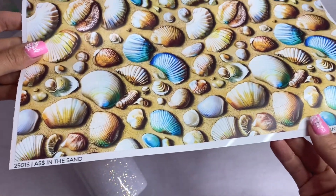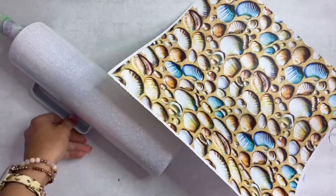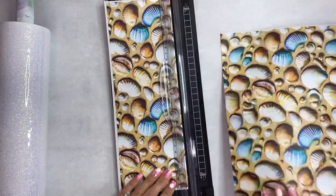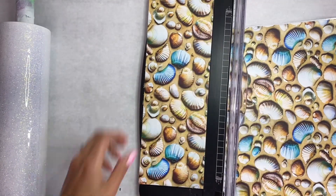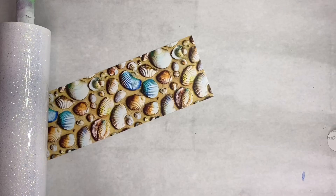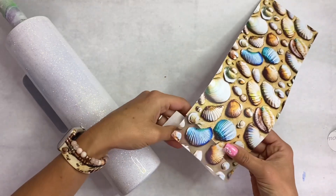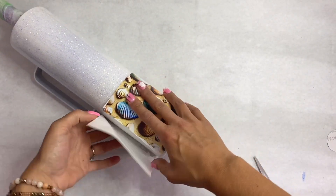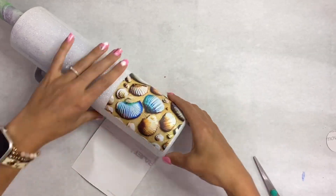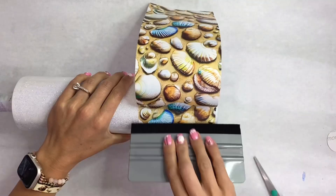The vinyl I'm using today is 'As in the Sand' from Vamp Custom Creations. It's semi-transparent — the shells are opaque so they have white ink behind them and can go on any colored base, but the sand portion is clear or semi-transparent, so you will see the glitter behind it. That is why I went ahead and did the cheeky glitter method on my tumbler before laying the vinyl down — I wanted to see glitter underneath. You can totally skip that step and just paint the tumbler white, but I'm all about the glitter.